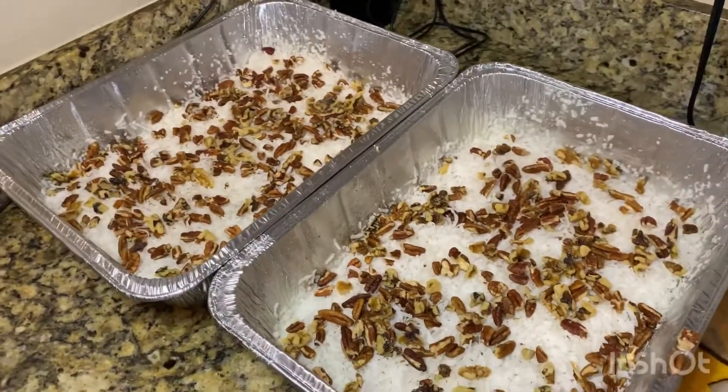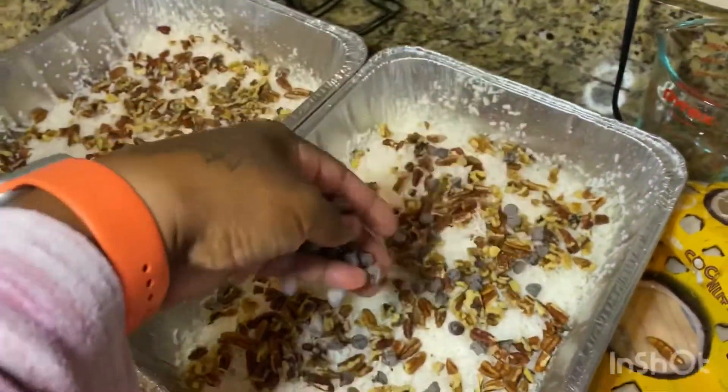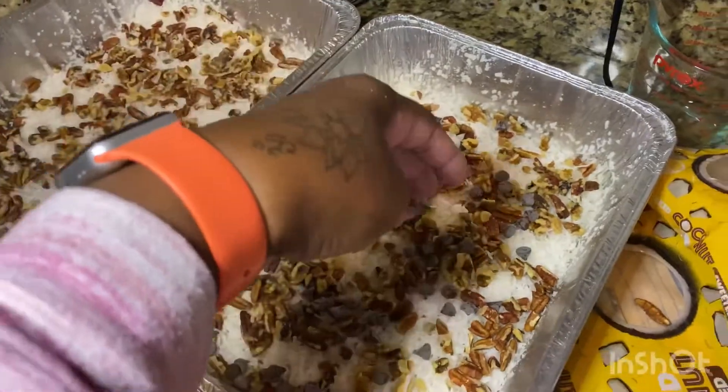Next I'm going to sprinkle a few dark chocolate chips over the coconut and nut layer.